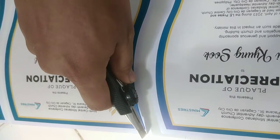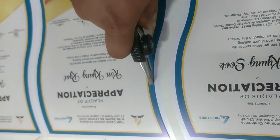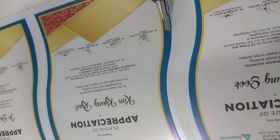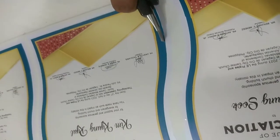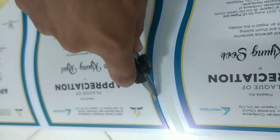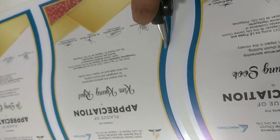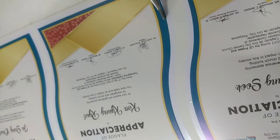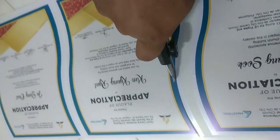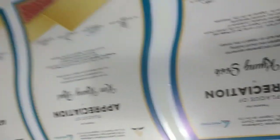Paulit-ulit lang guys. May trace na kayong nagawa, so madali na sa second time na pag-cutting ninyo. Kusang papasok na talaga yung blade sa kinatingnan ninyo na trace na ginawa ninyo guys. Para quality talaga yung output. Paulit-ulit, hanggang makuha natin yung design.